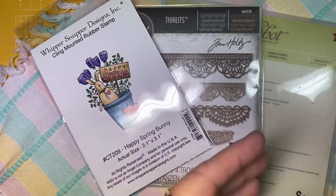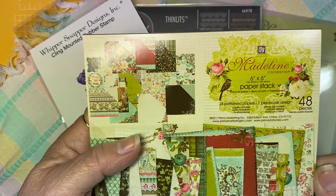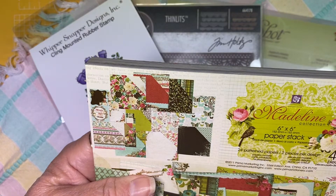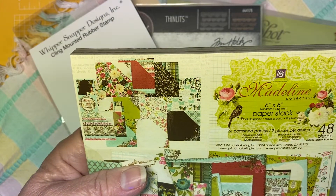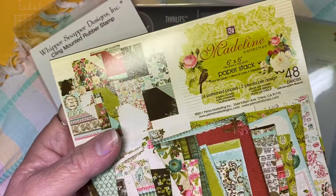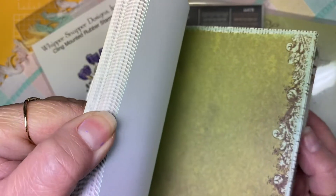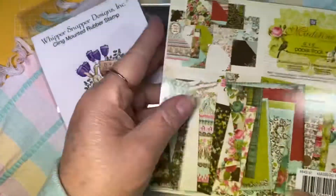Here are the papers — I used this Madeline Collection Paper Pad. It says Prima Marketing, so I guess it's from there. You get 48 pieces in this pack. It's been in my stash for a while, but it's a really beautiful set of papers. I love the colors in this one — pretty vintage looking, I think.